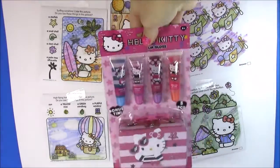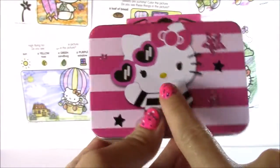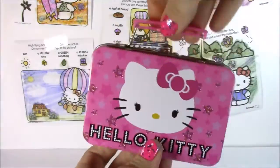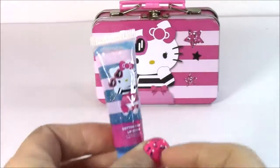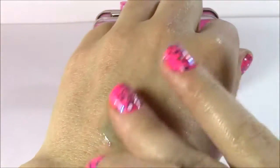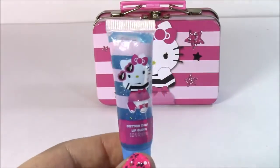And we are on to the lip gloss — I cannot wait! Let's open these. They look so cute — here's a little tin carrying case with Hello Kitty on there with her rad sunglasses, so cute. It opens up — you can put anything in here, but I think it would be super cute to put the lip gloss in. The other side is different. Here's the first one up — and it matches the box. This is cotton candy scented. It's got a lot of blue sparkles, super shiny and clear. It smells so good.